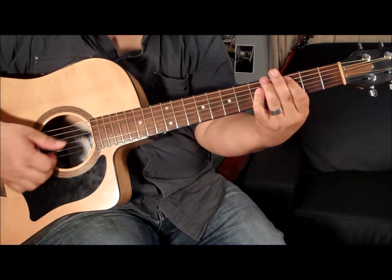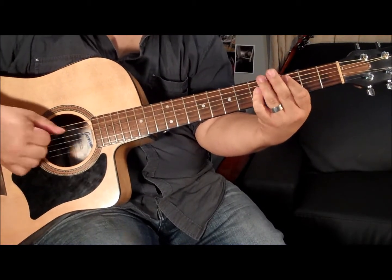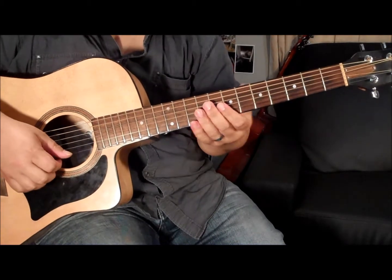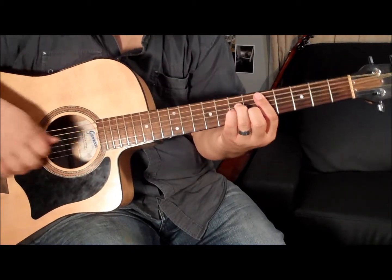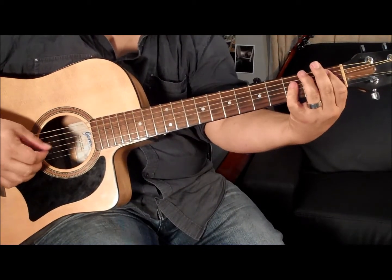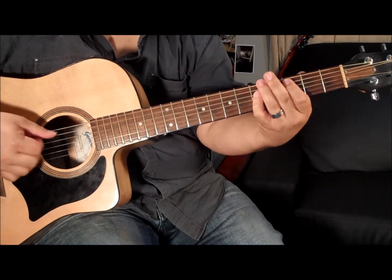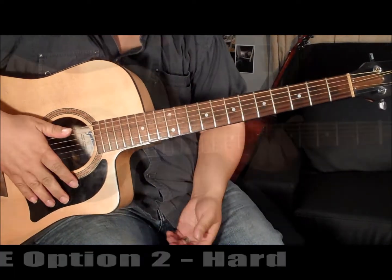Alright, and the last one — exactly the same, two frets higher, this time with the C. Alright, let's put the whole thing together really slowly.